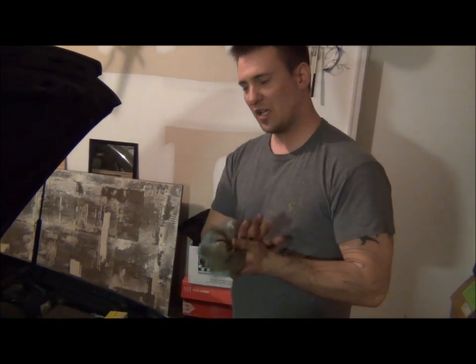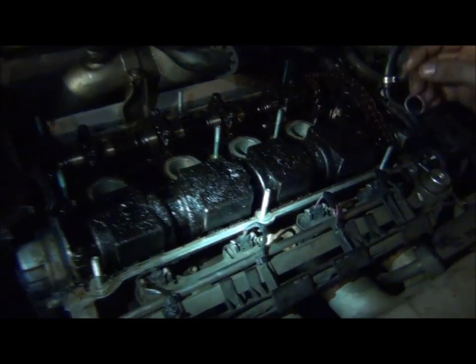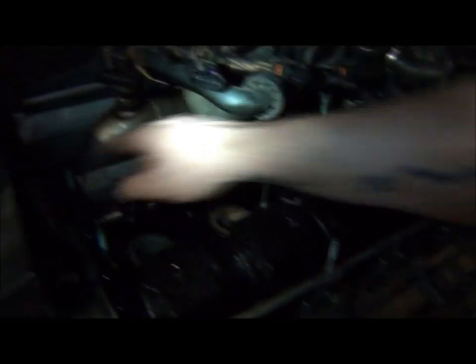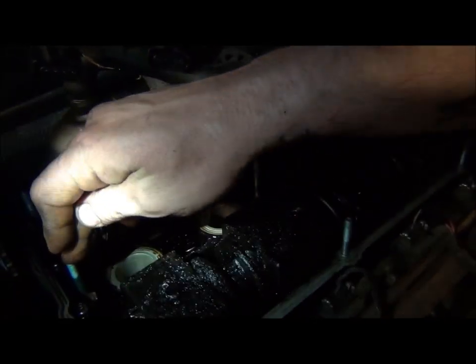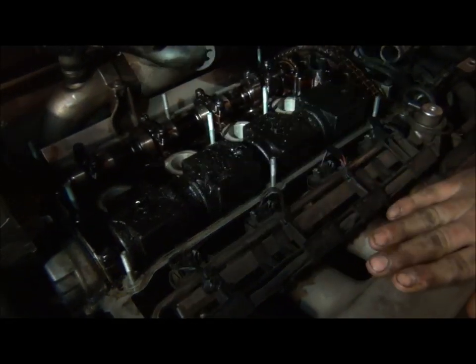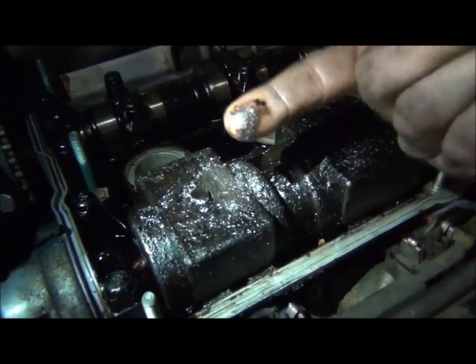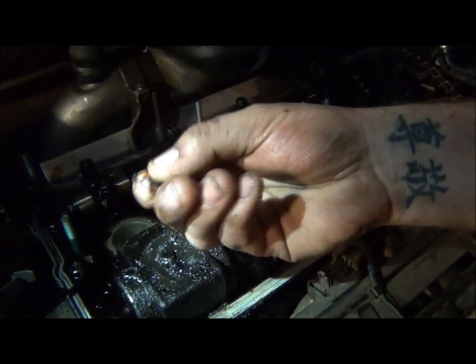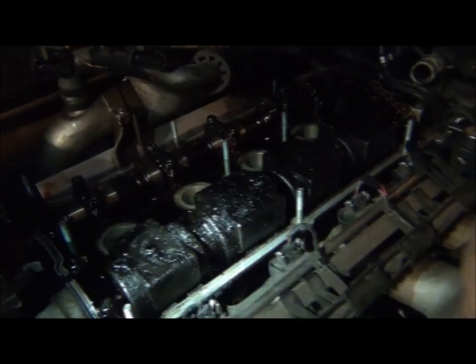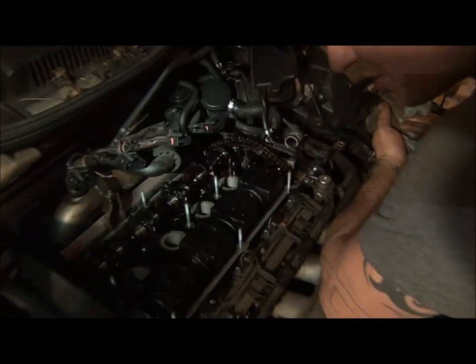We've got the valve cover off. There are studs with nuts on top — one, two, three, four, five, six in the back and the front, and three in the middle as well. Don't forget about those — we don't want to crack anything like on our last job. As you can tell, there's a lot of sludge buildup on this. This is where changing your oil becomes important. It was neglected on this car. This will cause a lot of issues, especially with this engine — you might get an oil light for low oil pressure.